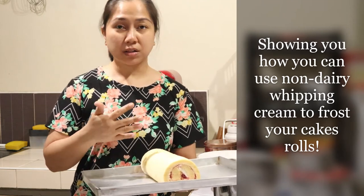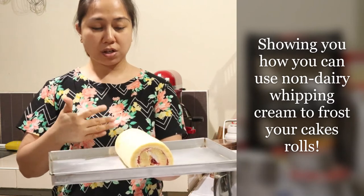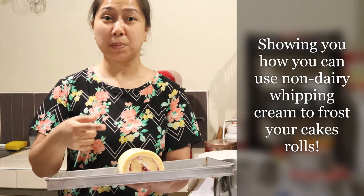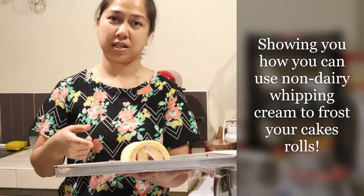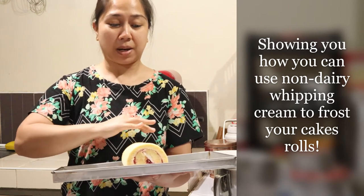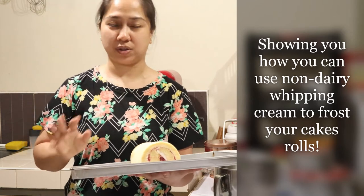I already rolled it and I like it the way it is, but the whipping cream is also delicious. So I guess I'll make another batch of whipping cream to cover it and make it more of a proper snack for this afternoon.